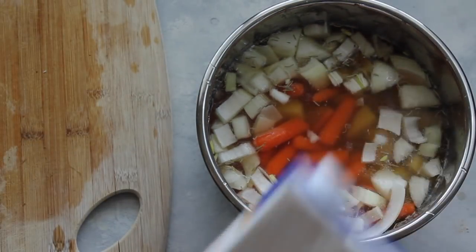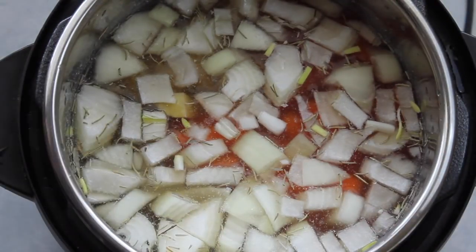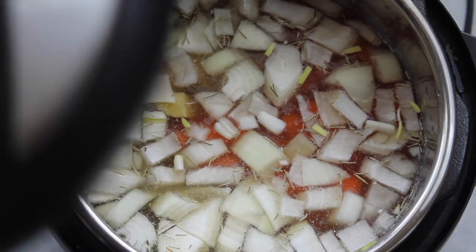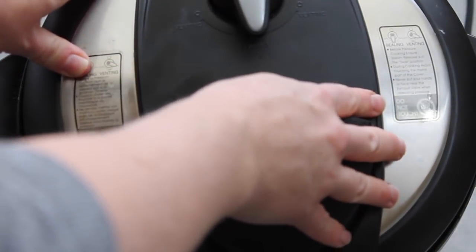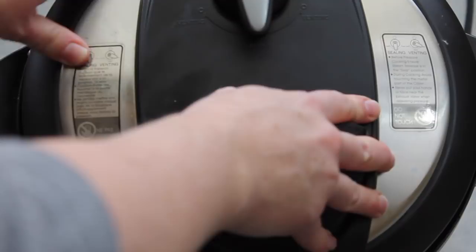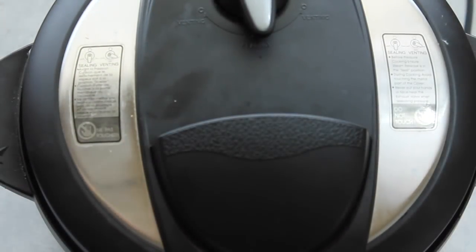If you're making this in your Instant Pot, go ahead and put it right inside. If you're making it in your slow cooker, same thing — take your pot and put it right inside your slow cooker. Back to the Instant Pot: put the lid on and make sure it is on sealing, not venting. Then push your meat or stew button and go up to 25 minutes. If you're in the slow cooker, you want to do it for six to eight hours on low.